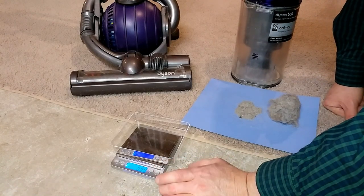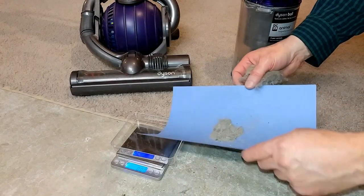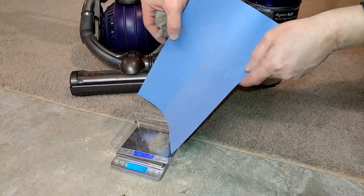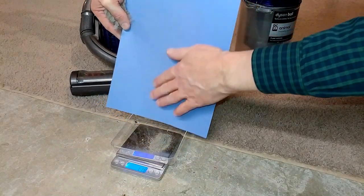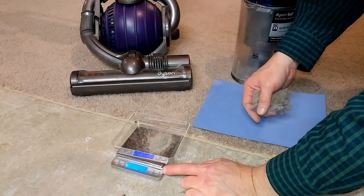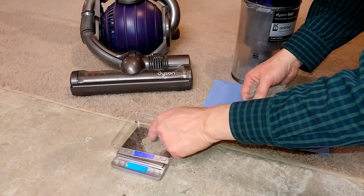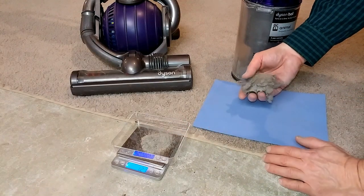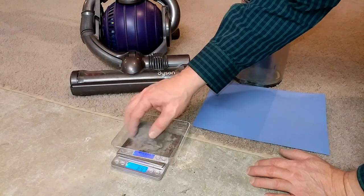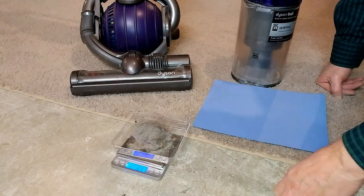We are in grams. Zeroed everything out. Let's weigh the finer dust — much as I can get in there. So we are at 1.23 — 1.2 some odd grams. Now this is still a very hairy pickup; there's definitely fluff in there. That is not the same kind of quality fine dust as in my previous two videos. Now let's add in all the hair, and we are at 6.51 grams.